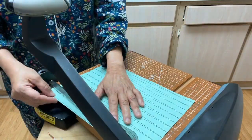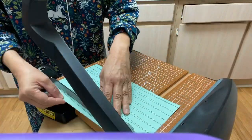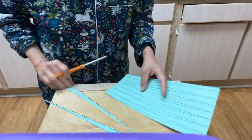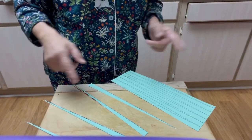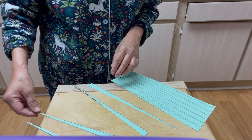If you don't have a guillotine cutter, you can just cut them with scissors like so. I tried cutting them both with scissors and with a cutter.